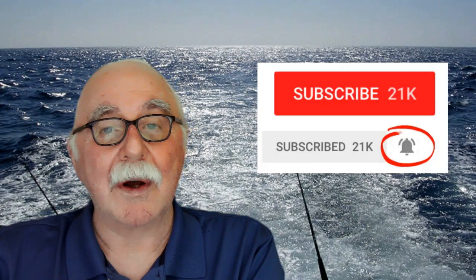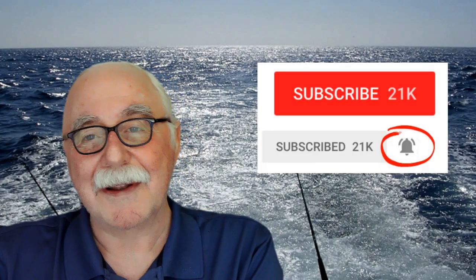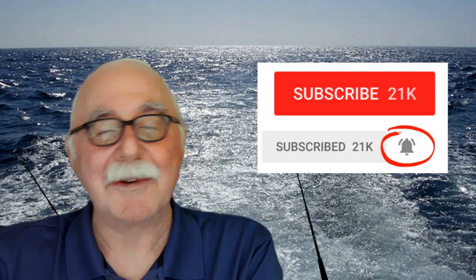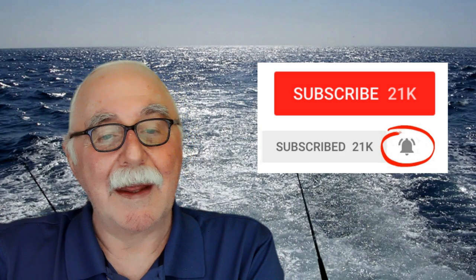The best way to help me keep bringing these videos is to like, share, and subscribe — please do that. Thank you for watching, and I hope to talk to you again soon. Bye now.